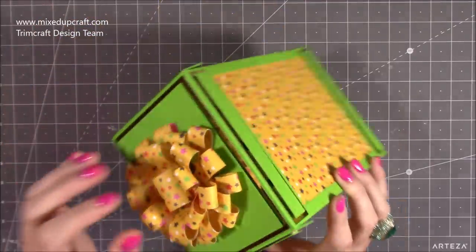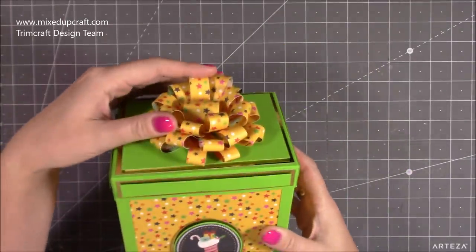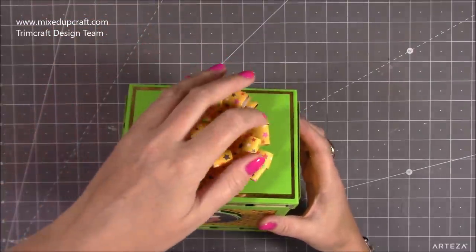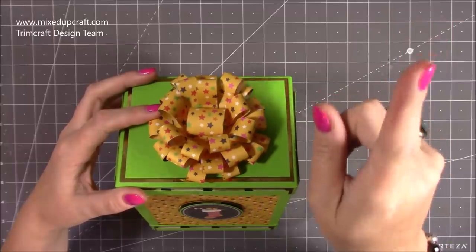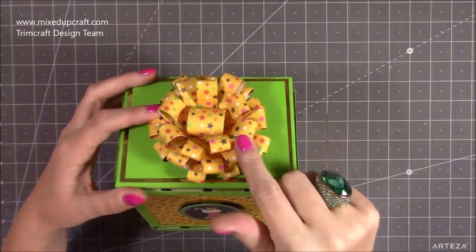Some of you, if you've been following me for a long time, you'll recognize this bow. It's a slightly smaller version of my big bow topper. I made this probably about two years ago, and I won't be showing you how to make it because I've already done it. I'm just going to link you to that one so if you click on it, it will show you how I made this bow.